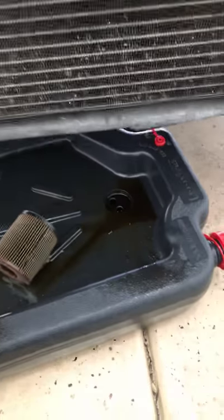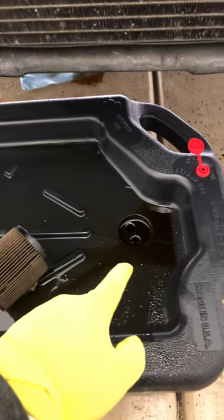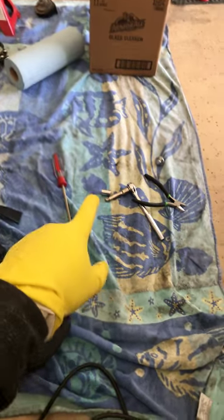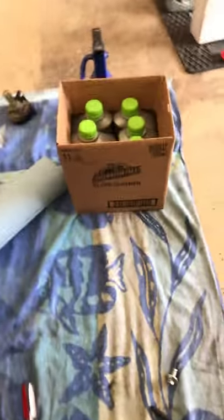I also bought one of these wonderful drain pans. It's got a breather on it and you just drain right into it, lock it up, and take it to your local parts store and they'll dispose of the oil. I'm using some knee pads, and you need a 13 millimeter socket to remove the drain plug — that's all I used, and it came off beautifully.